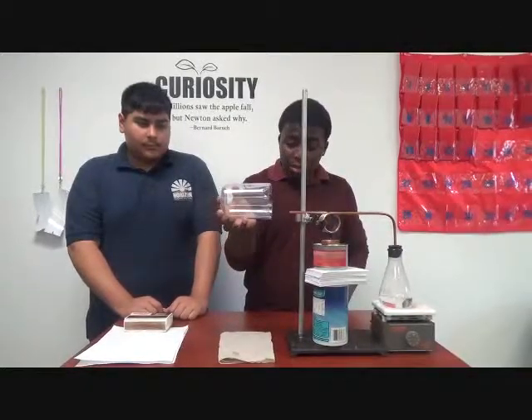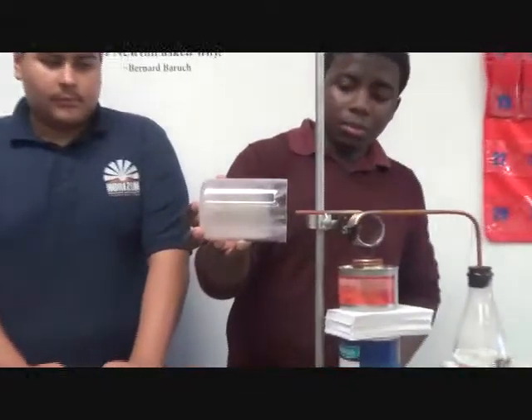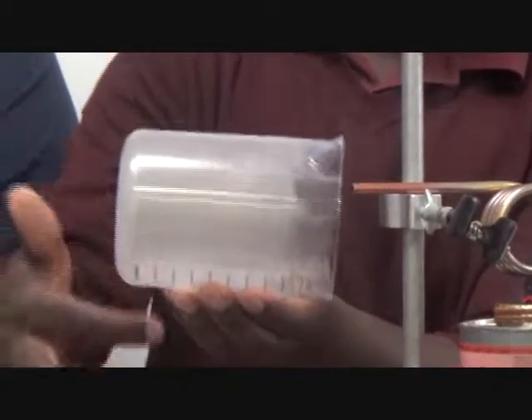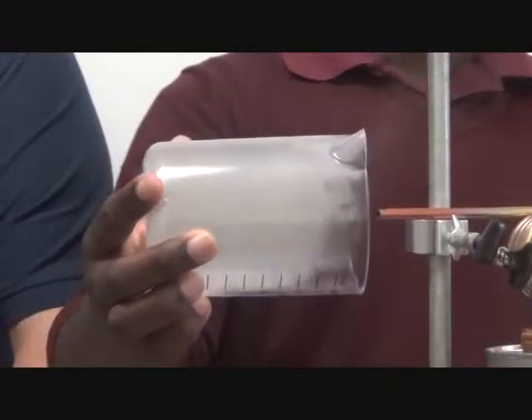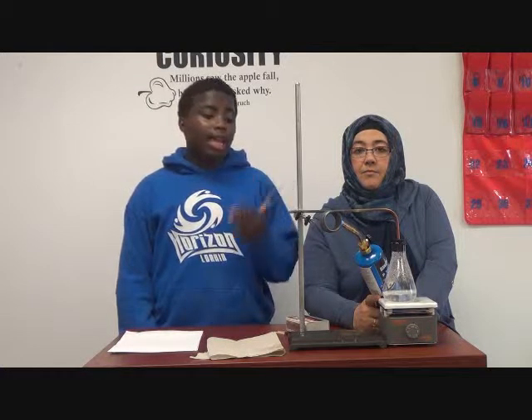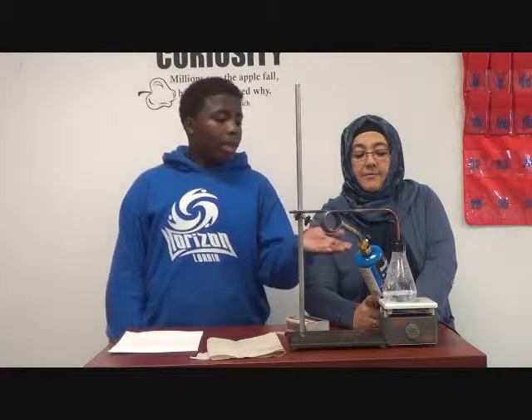I'm going to show you that the steam is still at a liquid state, as you can see, because it's collecting around the tube. During this part of the experiment, I'm going to try to change the steam from a liquid state to a gas state by applying propane to the copper coil.